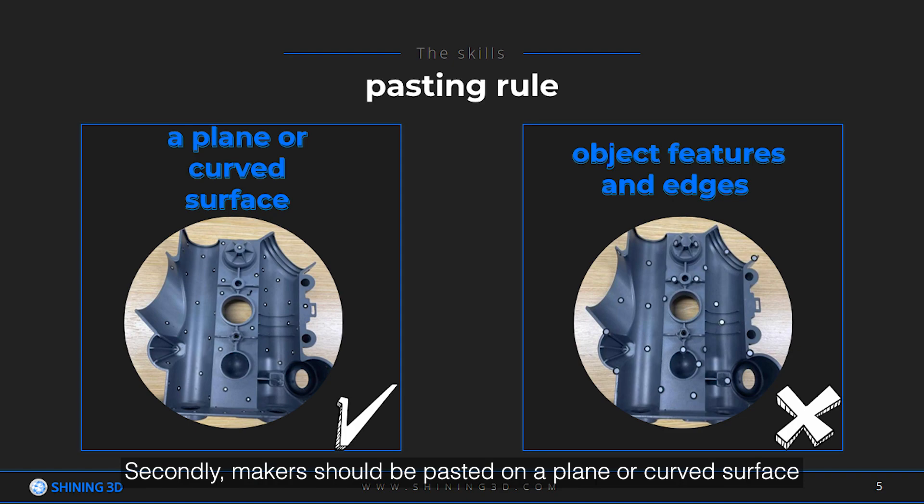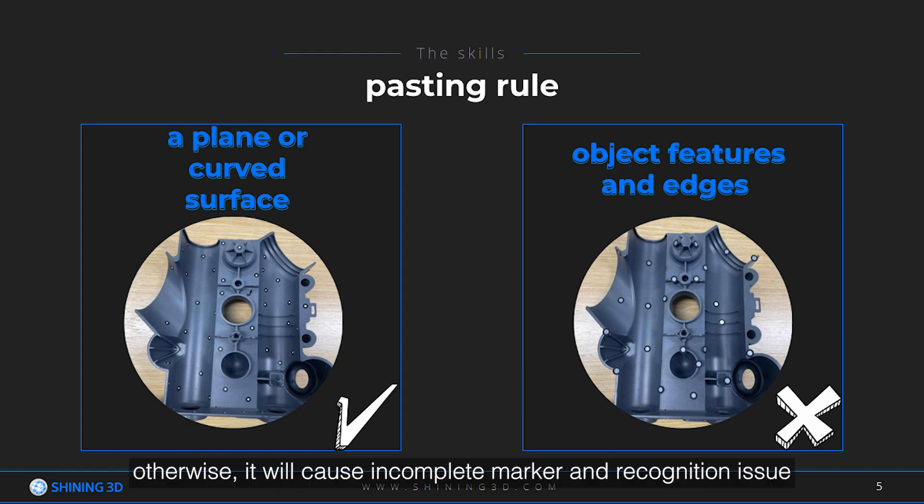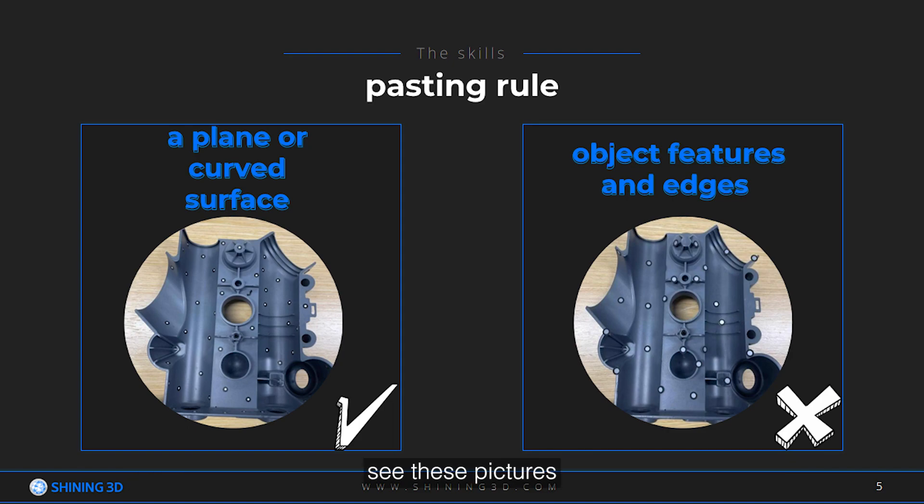Secondly, markers should be pasted on a plain or curved surface, avoiding object features and edges. Otherwise, it will cause incomplete markers and recognition issues. See these pictures.